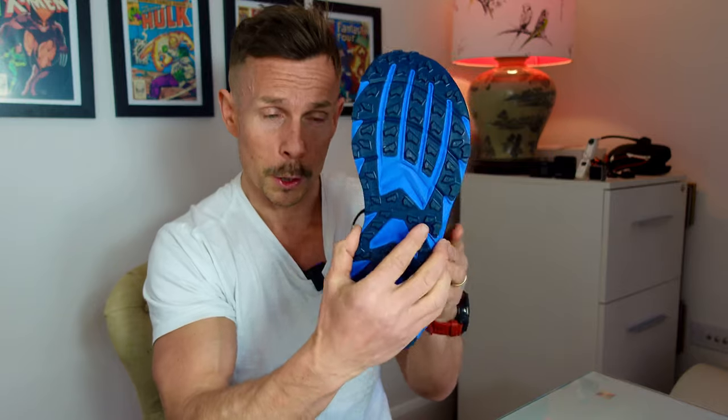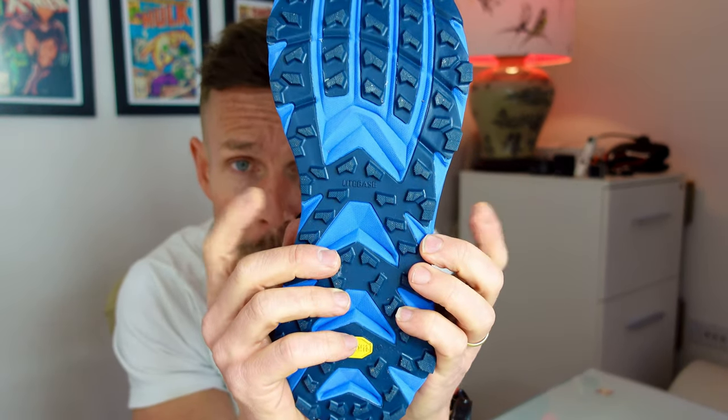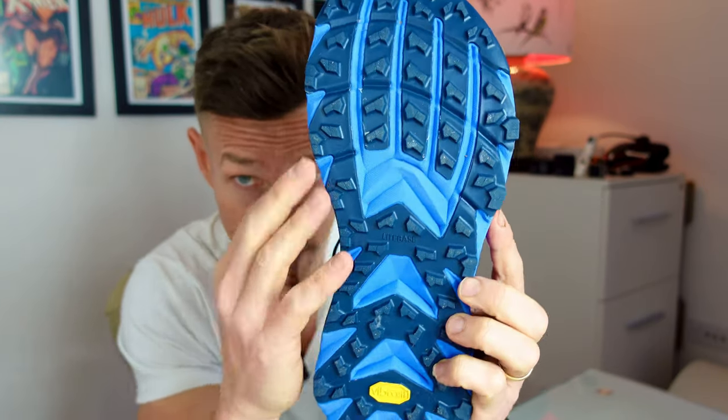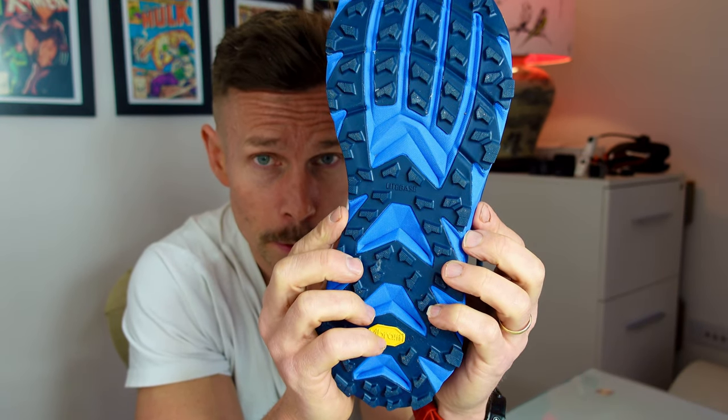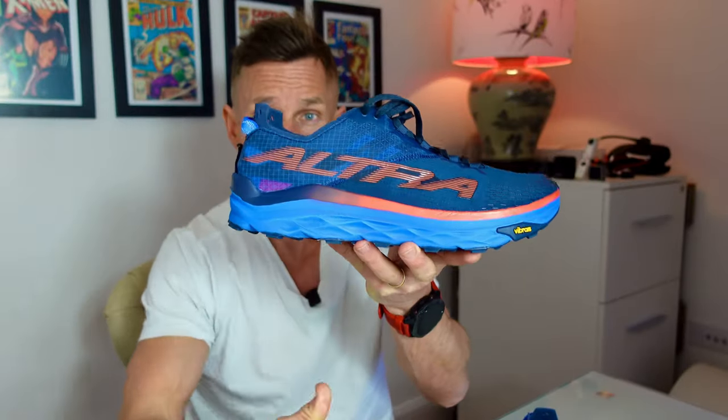So two updates: one on the tongue, and the other is the last of the shoe — it tapers in just there. Again, it's not terrible, and the platform is wide up here, but they do taper it in a little bit, so just a word of warning. I'm going to be putting together a couple of videos comparing this shoe with the Altra Timp, Olympus, and Lone Peak, and also comparing it to other shoes like the Speedgoat — which I think it's very similar to and even looks a bit like — and the Salomon Ultra Glide. Stick around for those. Really quick update, hope that helps, see you soon!